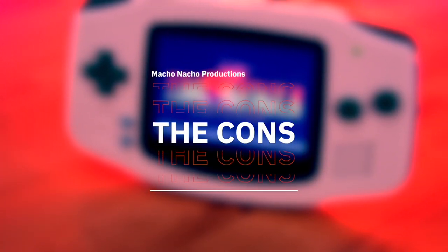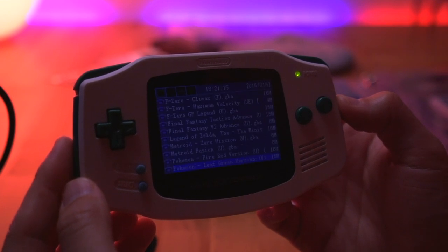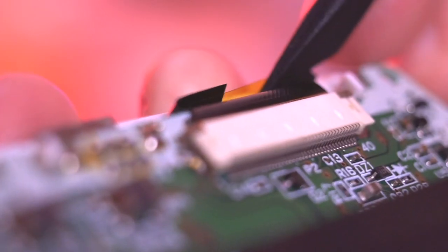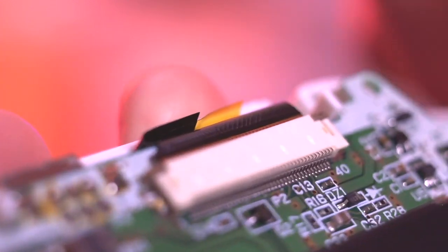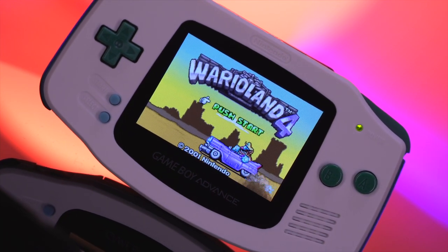Now let's get into the cons. Honestly, I can't think of many. One issue I did have was that the brightness kept getting triggered autonomously, which was pretty annoying. But this was resolved by taping the touch sensor to the shell as close to the front of the unit as possible, so in the end it wasn't that huge of a deal. Another potential con is price. The kit is roughly $60, but you also need to purchase the shell, which is another $15. So out the door this kit will cost you about $75. If you want to add the battery kit, that's another $40, so this whole build will cost you about $115, not including the console. While not cheap, I do think the kit is pretty polished with an installation process that's fairly approachable, especially for the 32-pin model Game Boy Advance.